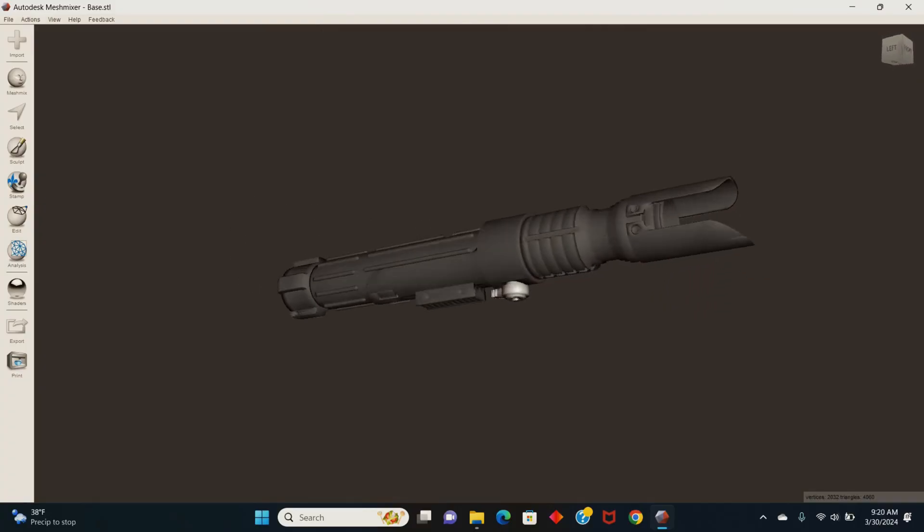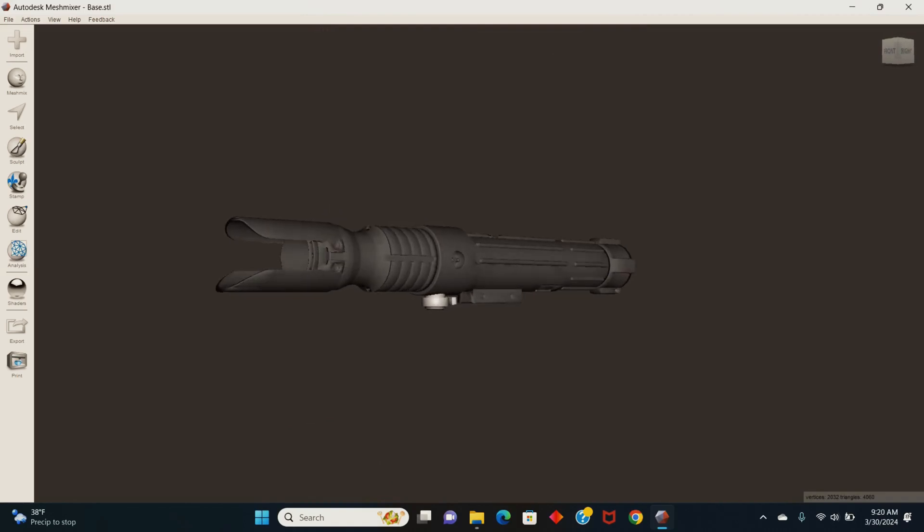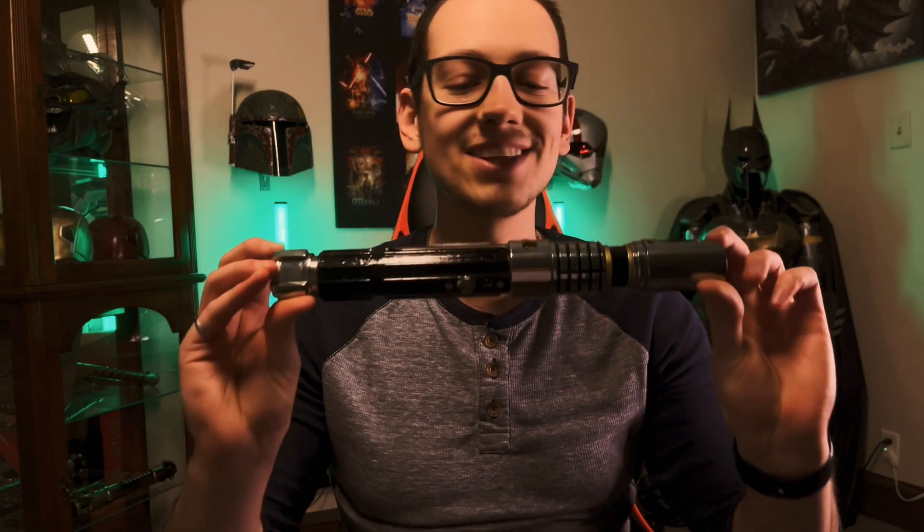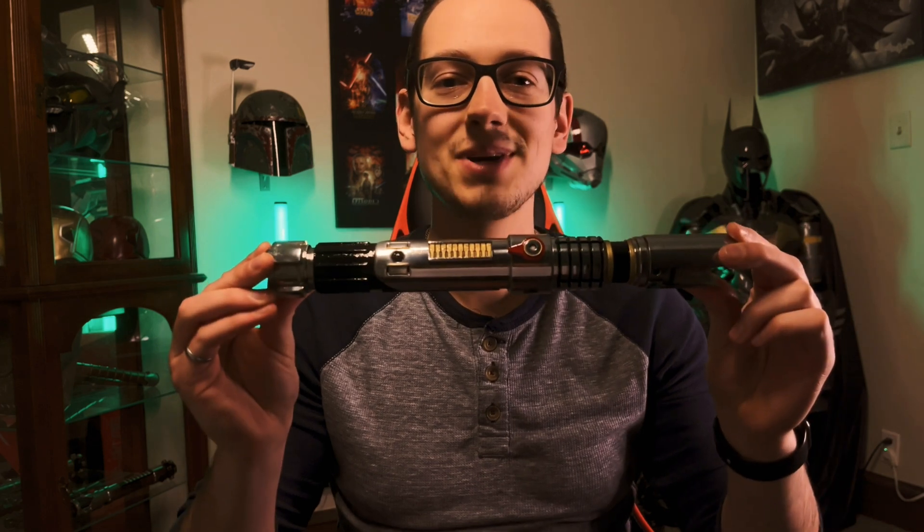What's up guys, my name is Mark and welcome to my channel. Today I'm going to show you how I turn this 3D model of a lightsaber handle into a realistic full metal stainless steel lightsaber prop. Let's go.